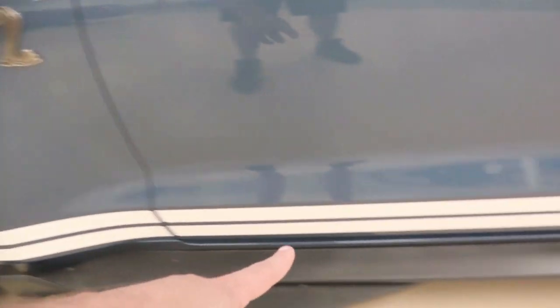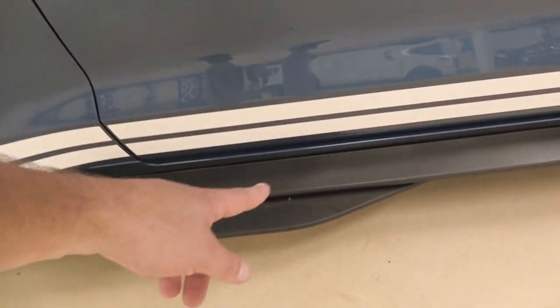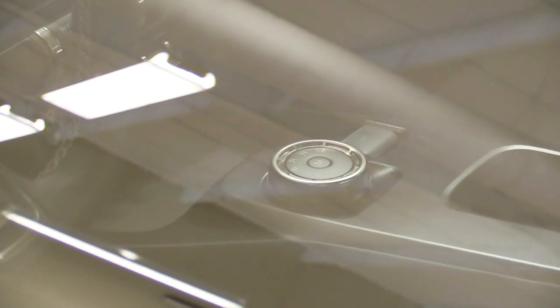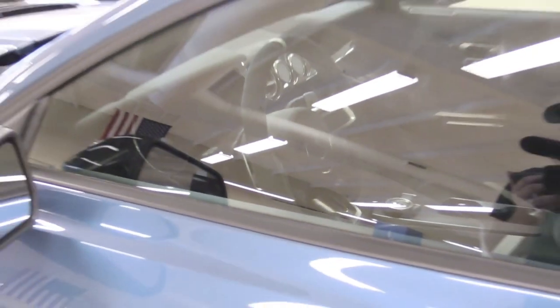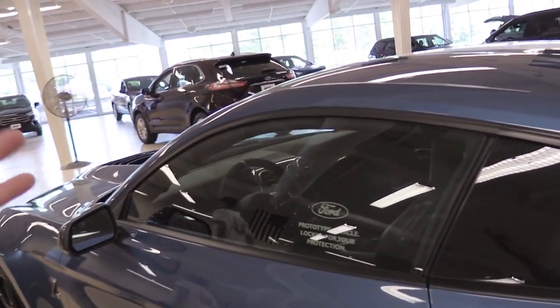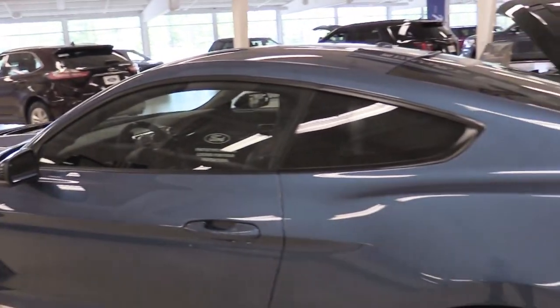Once again, cobra emblem on the side. The side skirts are from the GT350 but with additions for the GT500. On the inside, that little circular dial kind of reminds me of the Ford Fusion, but we'll see. The coolest part is the magnesium paddle shifters right behind the steering wheel — not plastic like you'd find on even luxury brands like Audi. They're magnesium in the GT500.